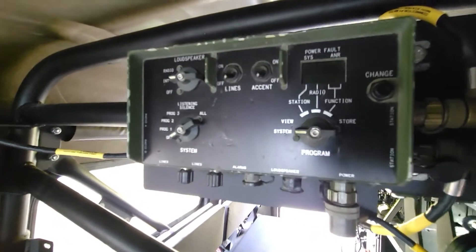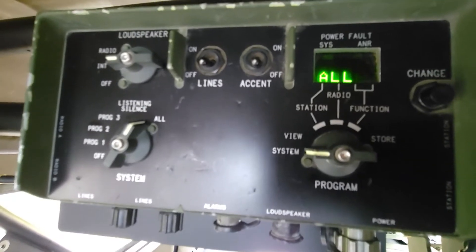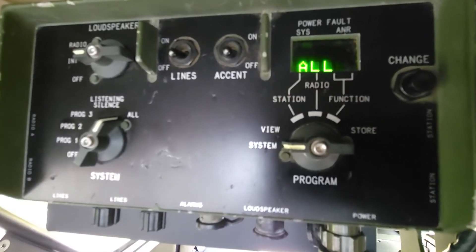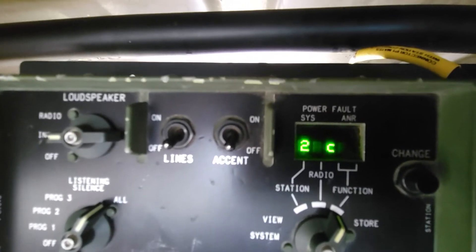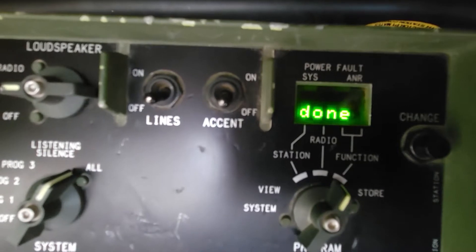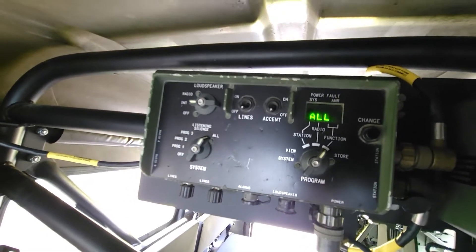We're going to turn this on, and what you're going to see is an error — because there is an unknown crew station attached. It says 'test fail 3C' — it's saying there's something called '3' that's connected but not authorized. We set that third crew station in the back to address 3. So we go through the same relearn process: turn it off, hold 'store' and 'change' at the same time, then turn it on. Now it goes to config — you'll see one connected, two connected, and now three connected, plus all the radios connected as well. That's how you add anything — a crew station, an RIT, or even an MOS, which is a monitor-only station.